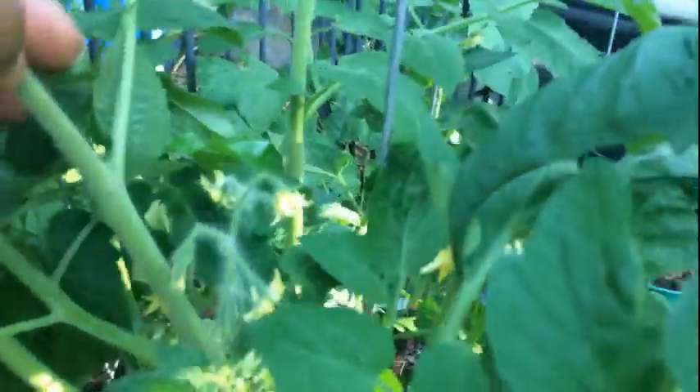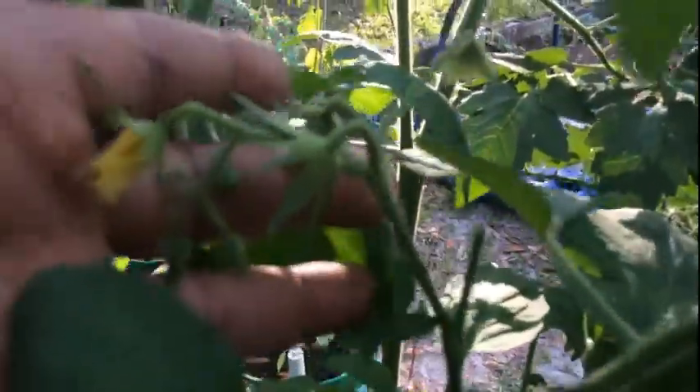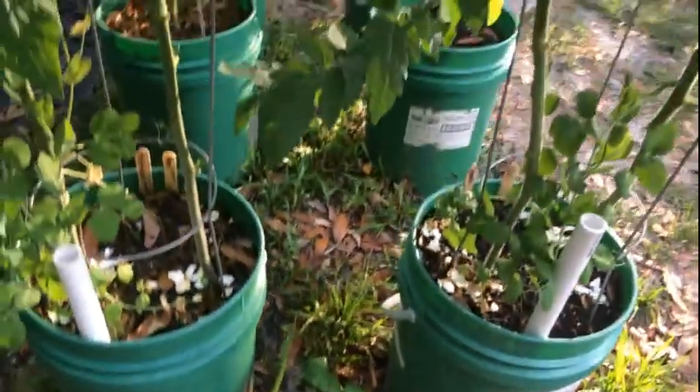We have lots and lots of blooms on our tomato plants all up and through there. This one is the Brandywine — it has lots of blooms and tomatoes getting ready to come on. There's a piece of one that I broke off and I just put it down in the dirt and it caught. And this is the cherry tomato.